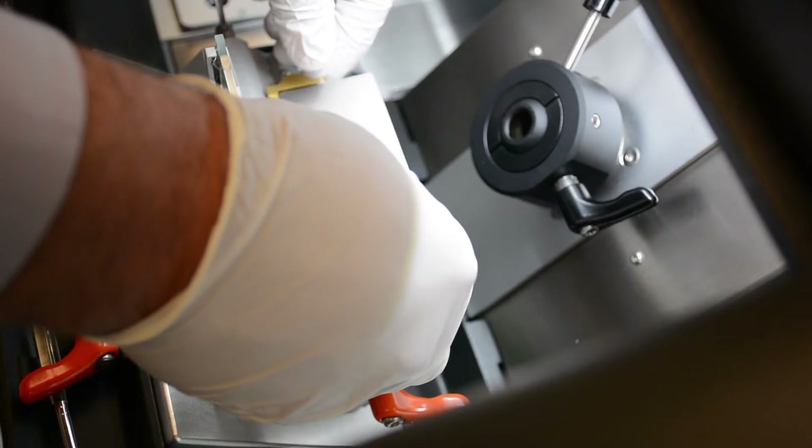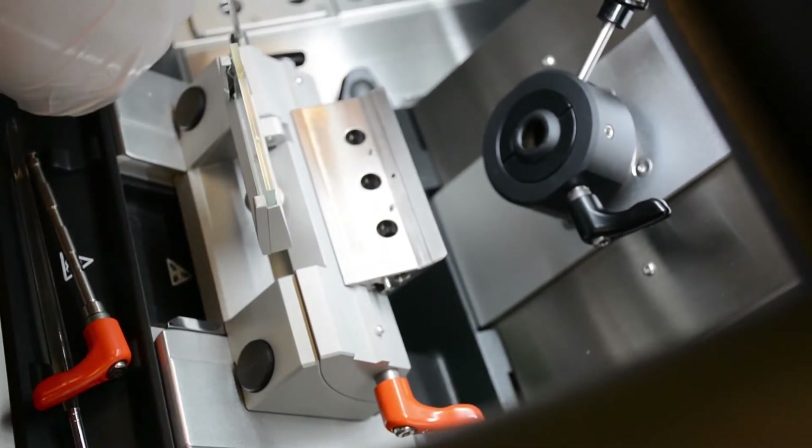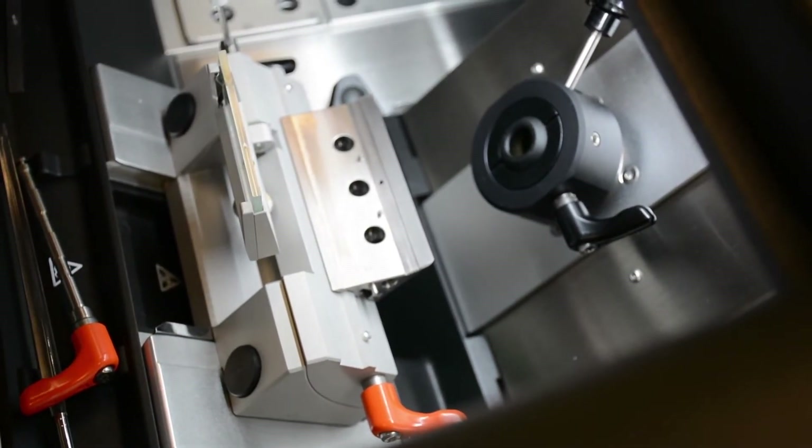Lift the top pressure plate off and place carefully to the side in a safe location. Damaging this plate will affect your cutting ability.